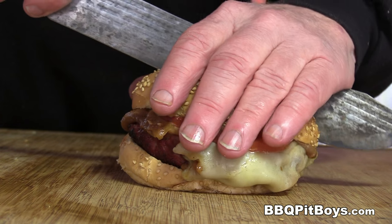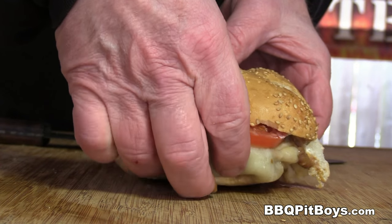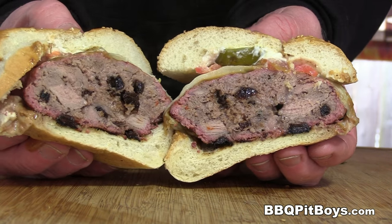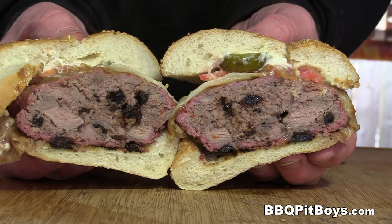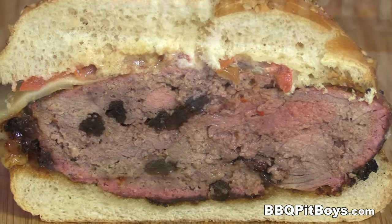Let us slice one of these up right down the middle so you can check it out. Look at that — some big chunks of strip steak, all nice and tender, loaded with your favorite condiments. And of course, as always, we do apologize for eating in front of you like this, but we call this pit master privilege. Get yourself some New York strip steaks and some good burger.